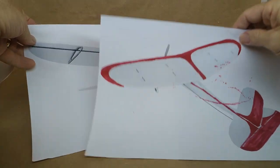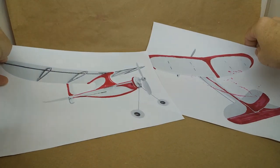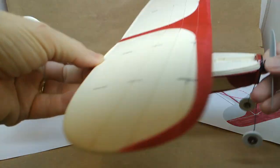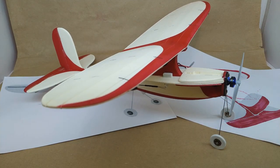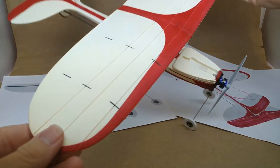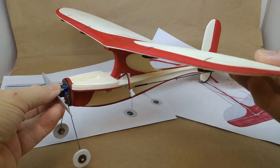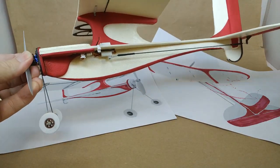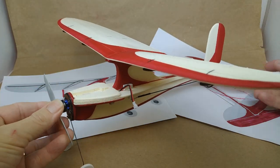Going back to our original plan — here are the templates we were using. This is what we were trying to achieve with this paint job. Here's the finished product — there's the aircraft. Let's turn it around a little bit. All finished.